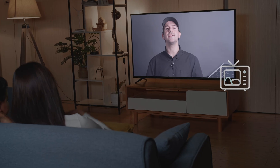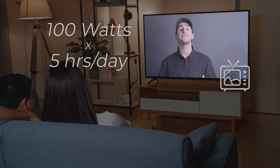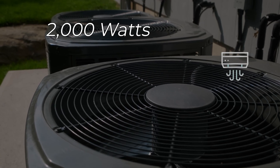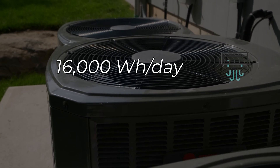Your TV — let's say it uses 100 watts and you watch it for about 5 hours a day. That's 100 watts times 5 hours, giving us 500 watt hours per day. And here's the big one: your air conditioner. If it's pulling 2,000 watts and runs for 8 hours a day, that's 2,000 watts times 8 hours, totaling 16,000 watt hours each day.